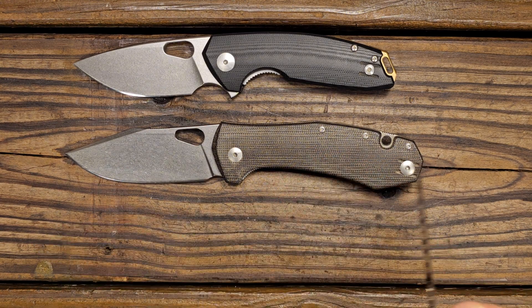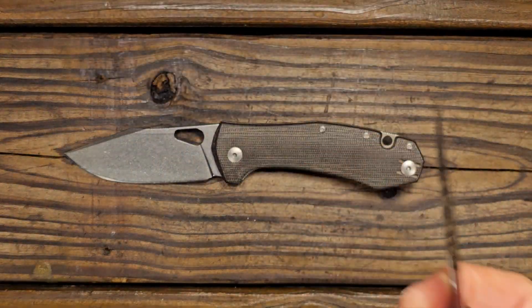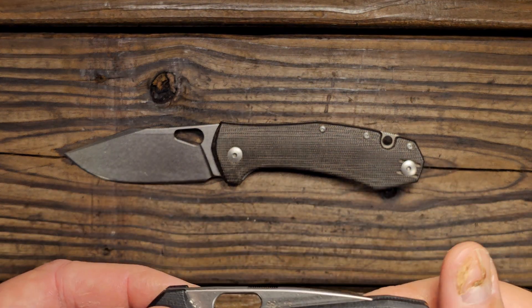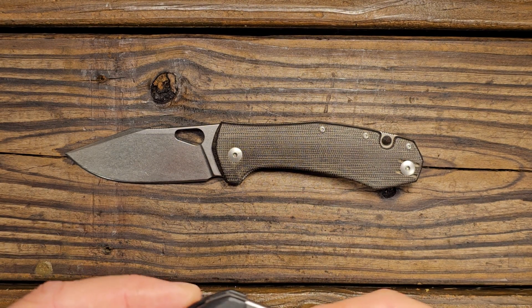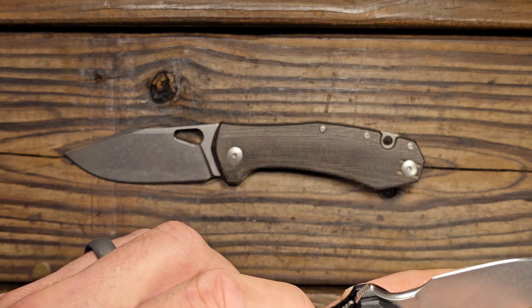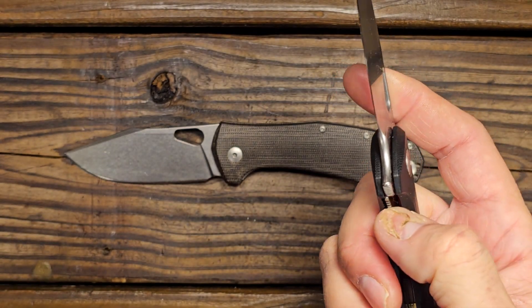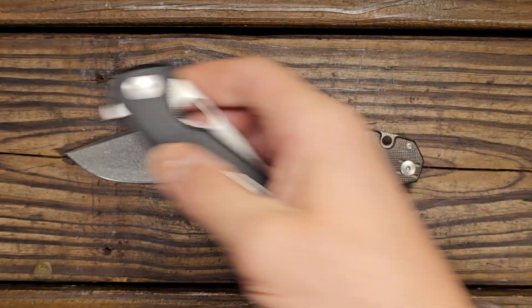I mentioned before there are some things I liked and didn't like about Giant Mouse knives. I really like this Ace Tribeca, but I did not like the access to the lock bar, so I did a little bit of trimming and modifications there in order to make it better for me.